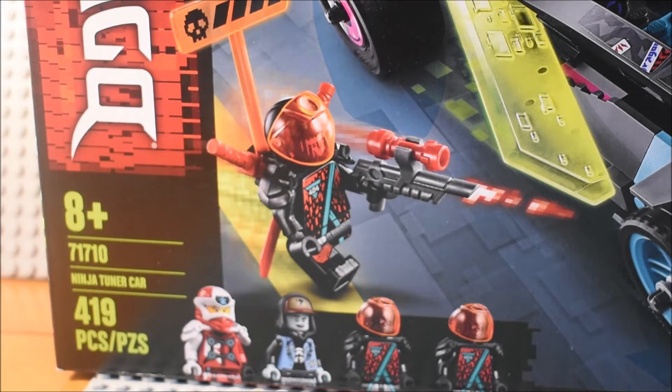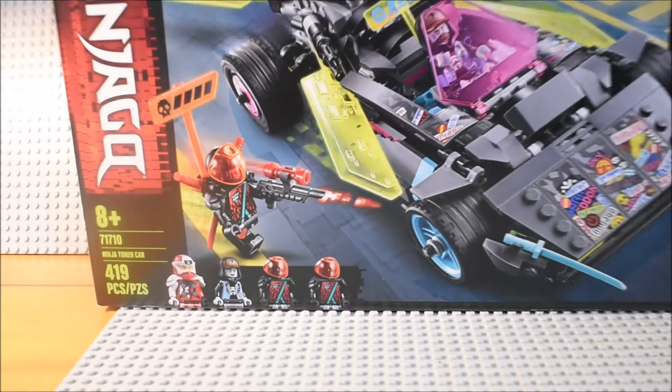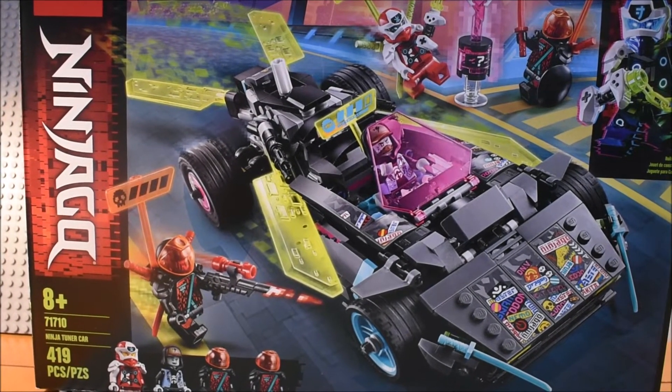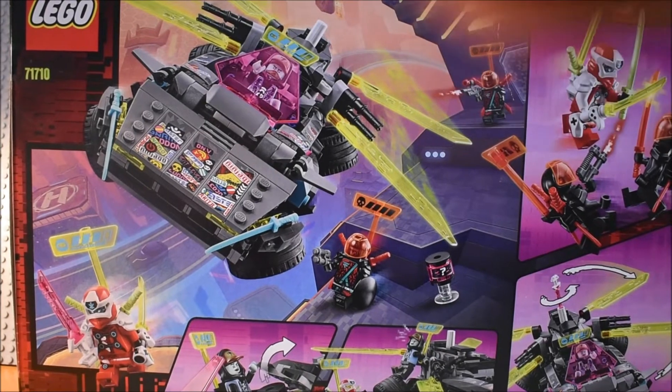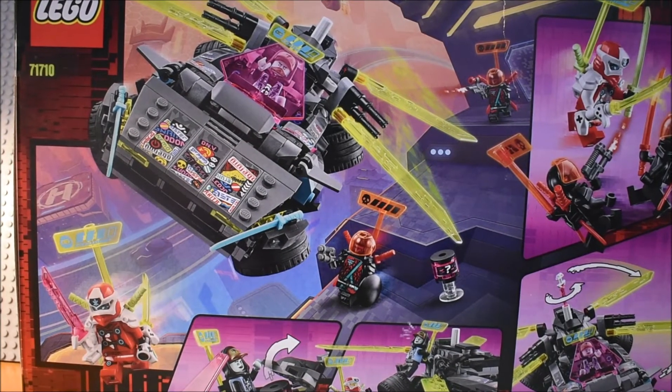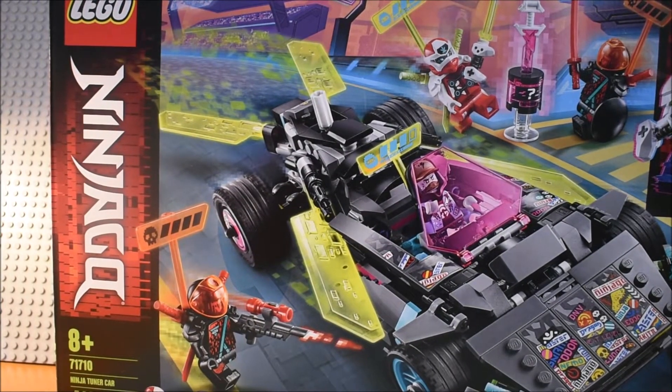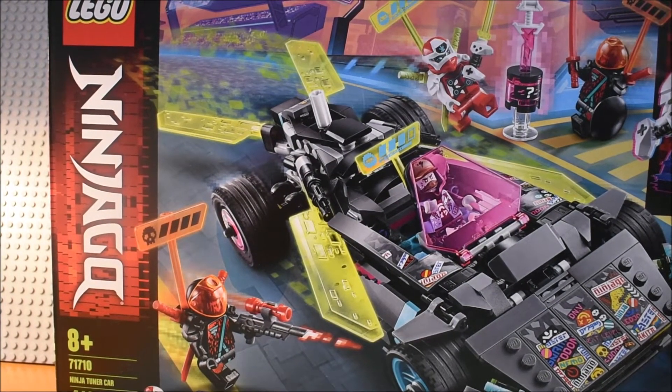It comes with Kai, Scott, and two red visors. Here you can see the front of the box, and then you can see the back of the box with the features of the set. So now let's open it up, build it, and then we'll take a look at it once it's built.